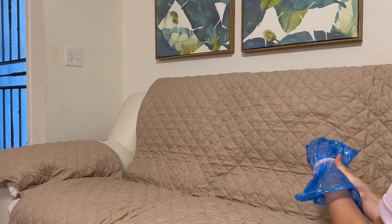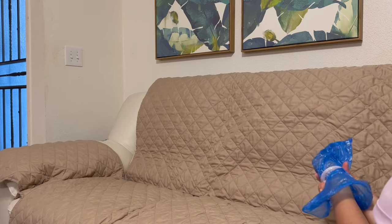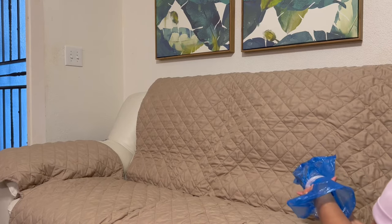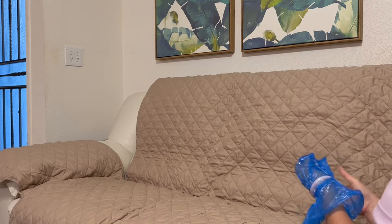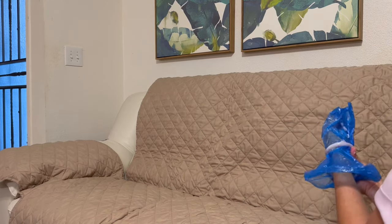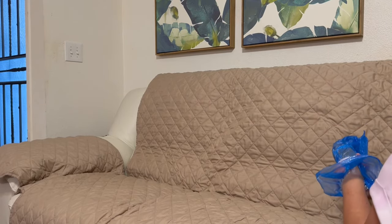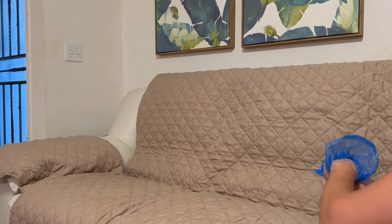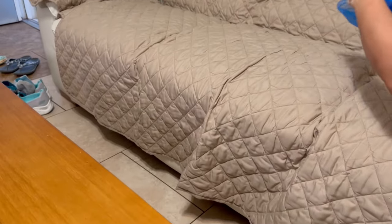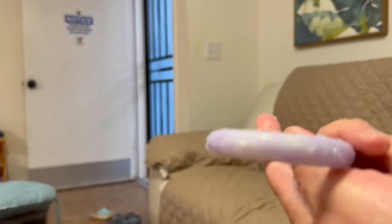and try to relax your hand, then slowly push it out. Push your thumb into the palm of your hand so the bangle can come out a little bit easier. Finally it came out — it's a little bit painful and makes my hand a little red, but it doesn't bruise too bad and just goes away in a day or two.